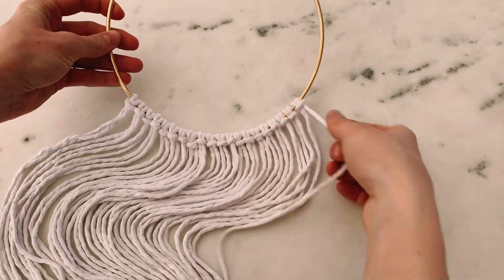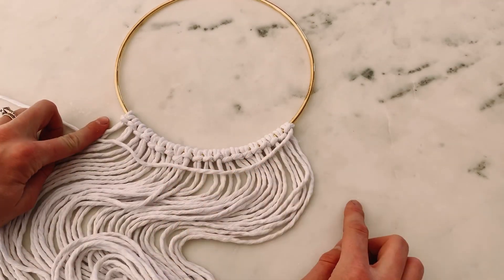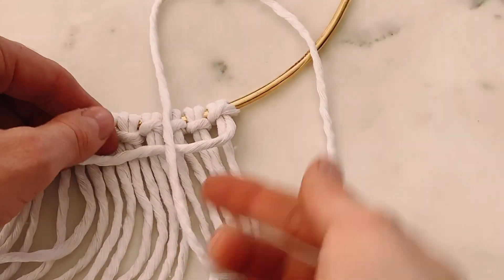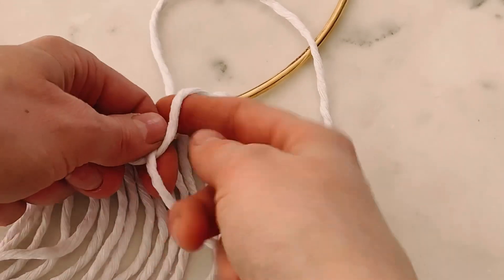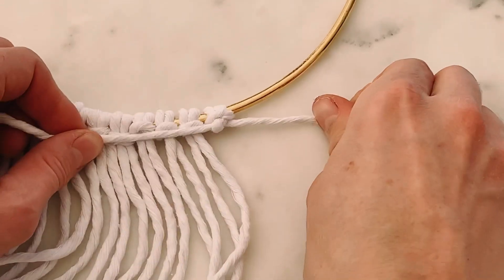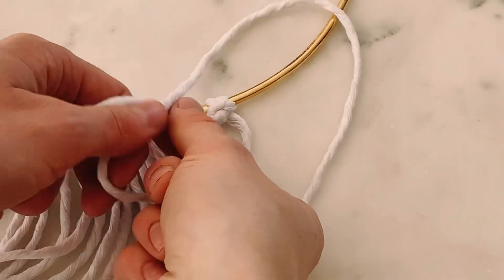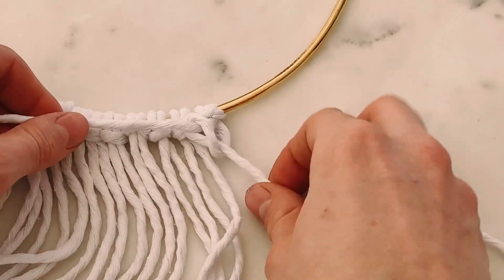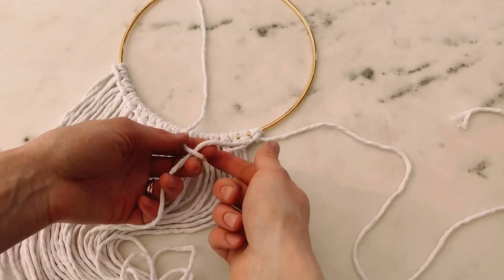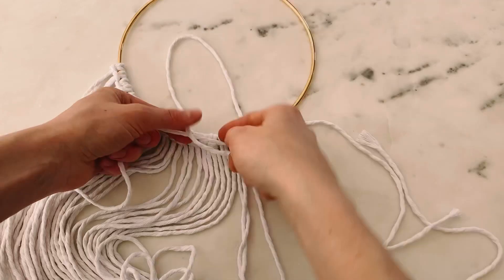Now I'm going to start grabbing this string and doing the exact same thing — clove hitch knots with every cord all the way to the end. Pull this cord over these ones, grab the second cord in line, pull it over the top of that one, go underneath, pull it through, tighten it — always hold this cord tight as you're pulling tight. Do that again — over the top, pull it through, tighten it. And then do that to all the rest of these cords. Do that twice to every one.